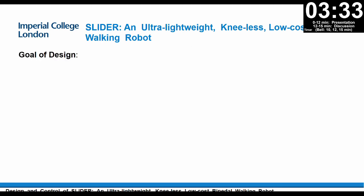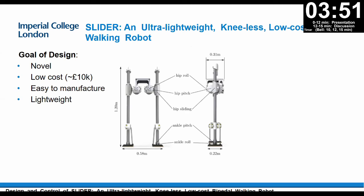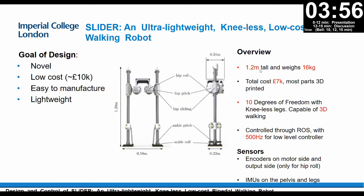The goals of the design are novelty, low cost — in total we spent around 10,000 pounds — easy to manufacture, and lightweight. Our robot is 1.2 meters tall and weighs only 16 kilograms, like a human lower body. Total cost is 7K pounds and most parts are 3D printed. In total it has 10 degrees of freedom with knee-less legs and is capable of 3D walking. It runs with a 500 Hz control frequency for the lower-level joint controller, and we have encoders on the motor side and after side, plus IMUs on the pelvis.